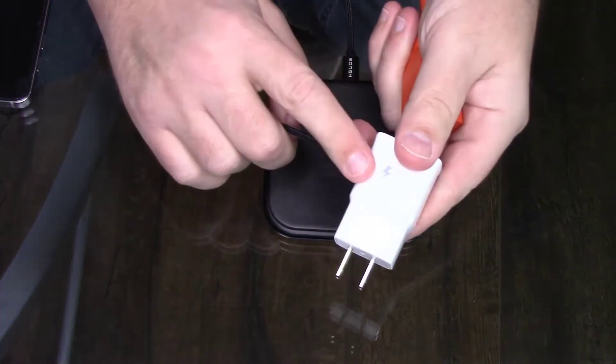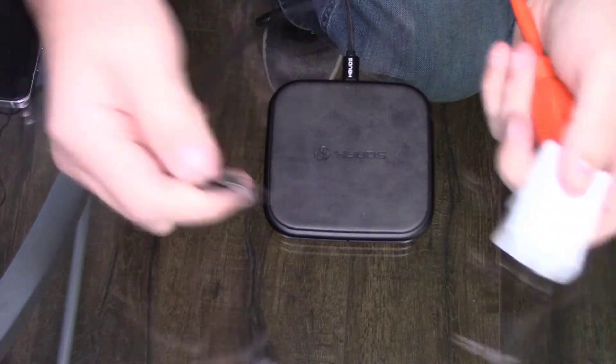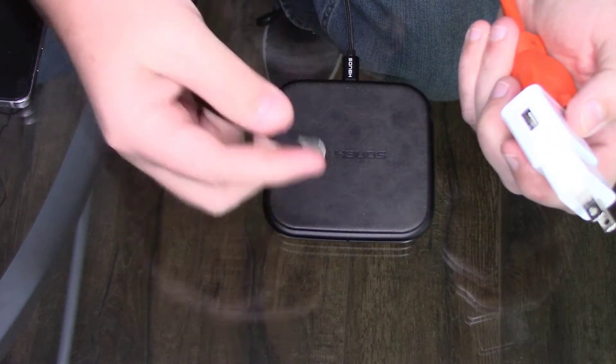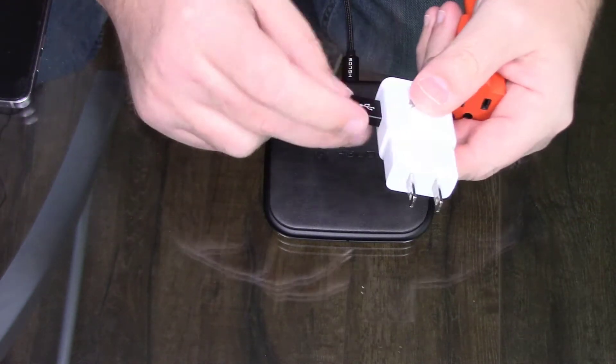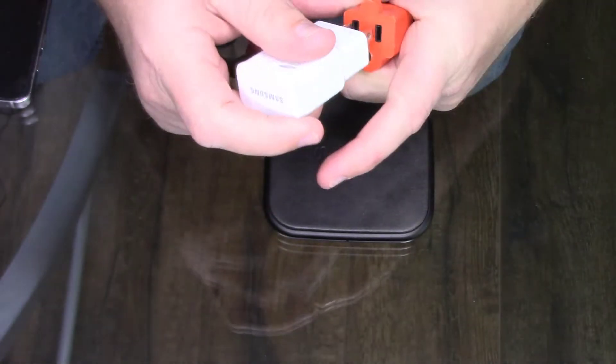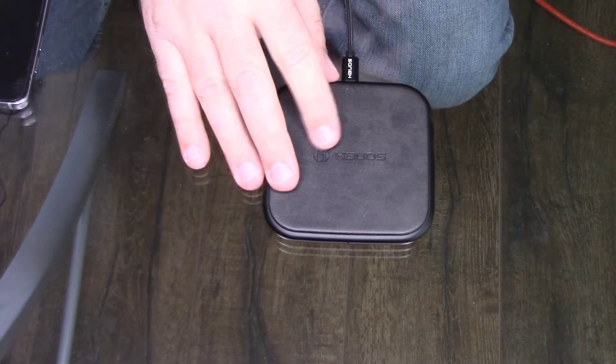The cord connected to it is a special cord — I don't think this is a standard USB; it might be very specific to this device. They don't give you a wall plug, just the cable, so you have to have your own charger. You could plug this into your computer or in your car. I already had a quick charger, so I connected it to that for this review.